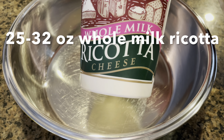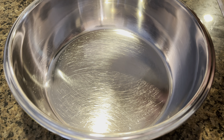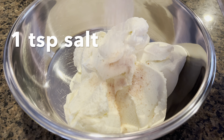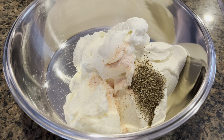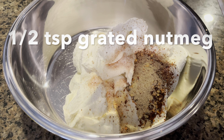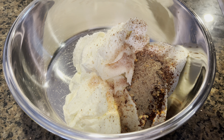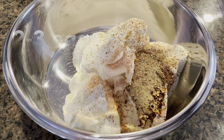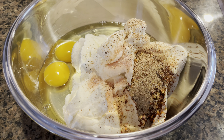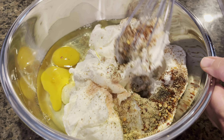Meanwhile, let's make the ricotta cheese filling. Use whole milk ricotta, about 32 ounces, and dump it all into a big mixing bowl. Add a teaspoon each of salt, black pepper, red chili flakes, and garlic powder. Grate some nutmeg right in — this will add a really rich, warm flavor to the lasagna. Next, add a couple of eggs. And don't forget one teaspoon of oregano. Mix everything really well until it's well combined.